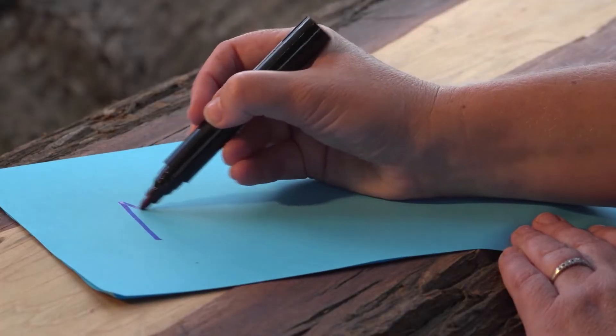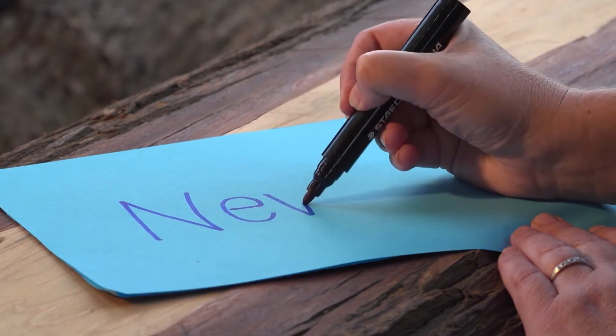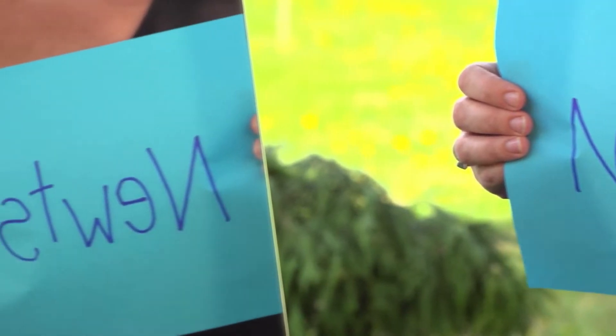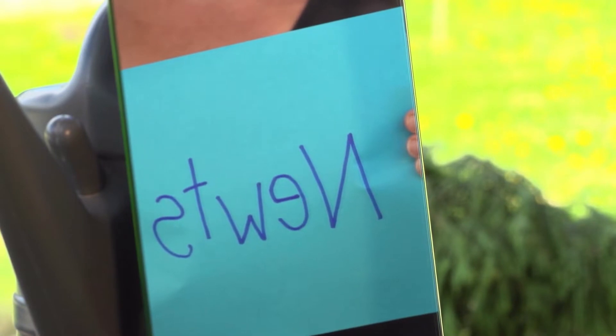On the piece of paper, use your marker pen to write down your name in big, bold letters. Now, hold it up to the mirror and what do you see? The letters are all backwards!